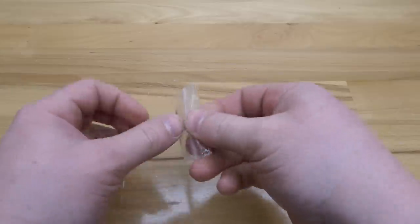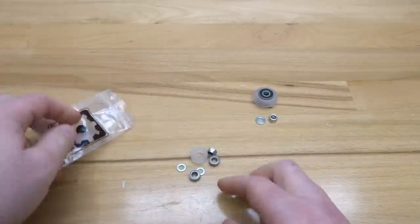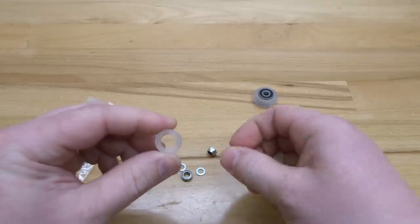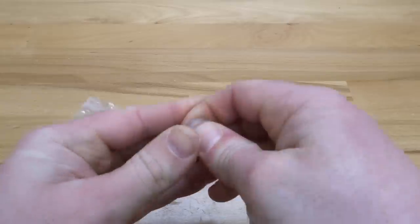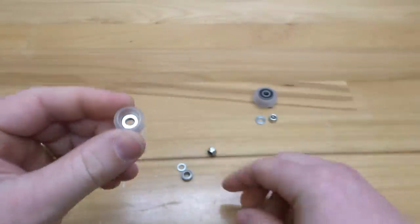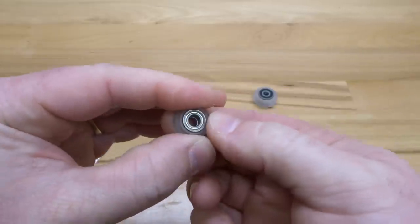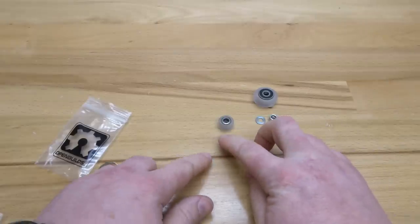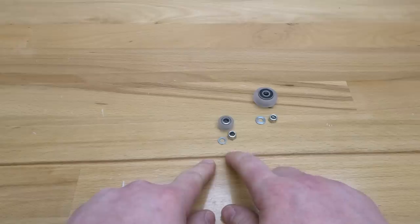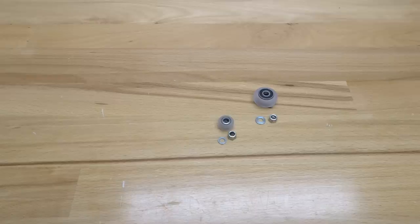Next we'll move on to our mini extreme V wheel. The assembly is identical — the only difference is the size of the components inside the kit. You'll see mini V precision shims and mini bearings. Same process: pop in our mini V bearing to the front face, add that precision shim on the back end, and your additional mini V bearing to close it in place. The additional components we'll leave to the side for future steps. You should have seven additional mini V wheels and seven large extreme wheels to assemble before moving on.